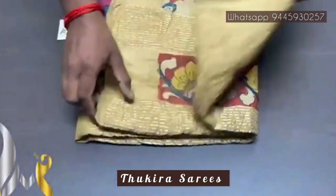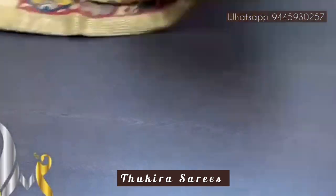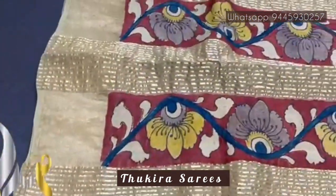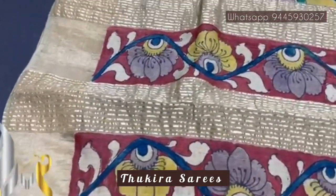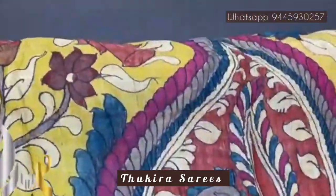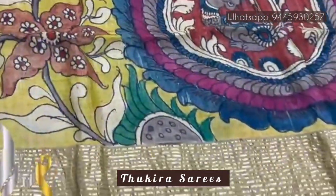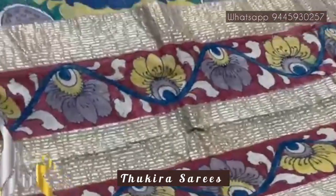Pure pen kalamkari silk sari done on Taza — a pure, light white, beautiful, soft fabric, acid-washed premium quality Taza fabric. We have a very beautiful pen kalamkari work on it. This is the pallu of the sari: on a yellow base we have a mango design, and inside it a very pretty peacock design, completely hand-painted, with the kodi pattern in the pallu as well.